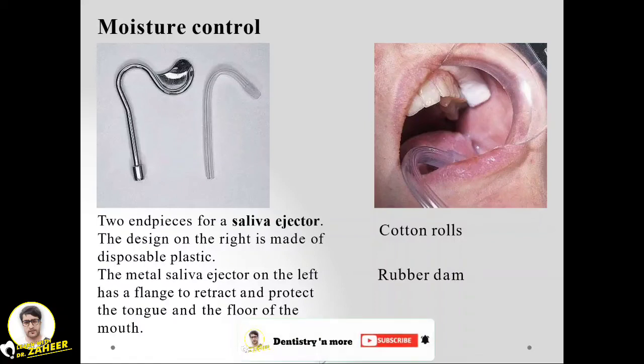Moisture control can be achieved using cotton rolls, rubber dams, or saliva ejectors. Saliva ejectors come in various types — metal and plastic. The metal saliva ejector has flanges to retract and protect the tongue, while the plastic type is disposable.